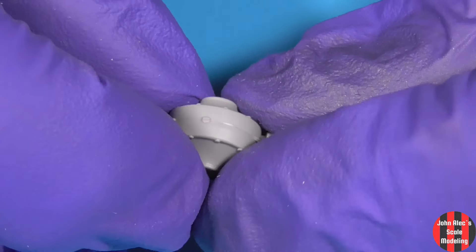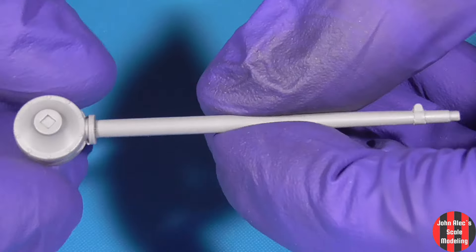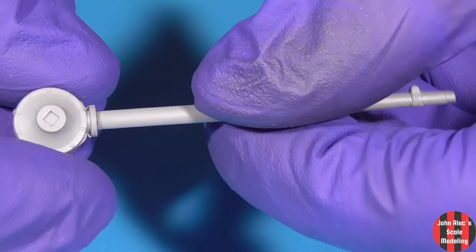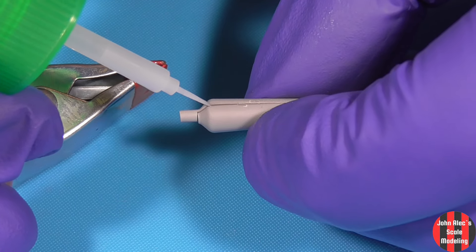This is the drive shaft and differential. I'll clean up that seam in just a bit. Exhaust pipe — the fit was a little fussy there at that end.